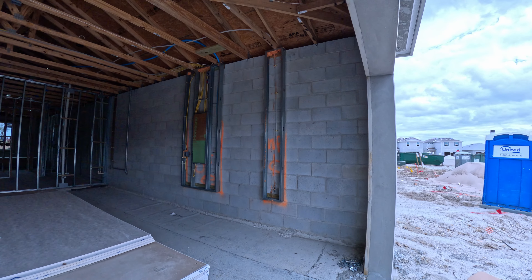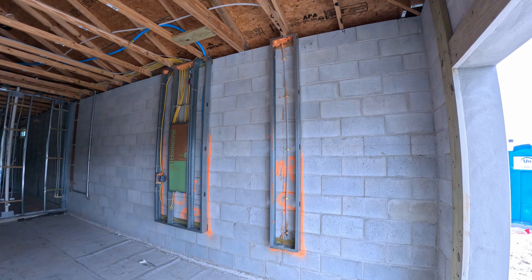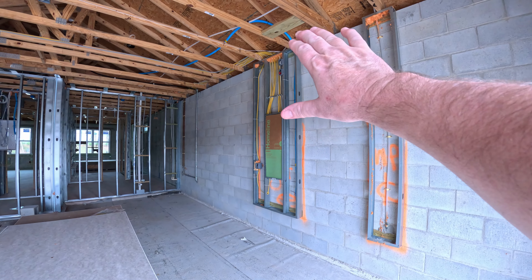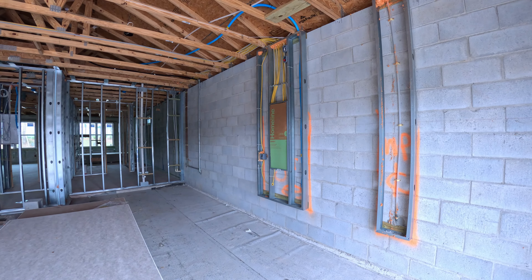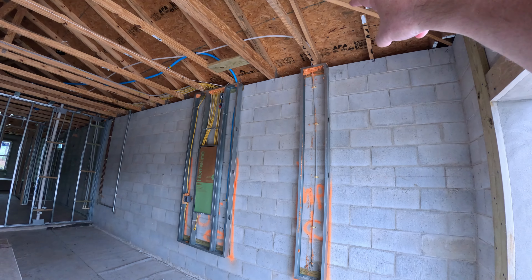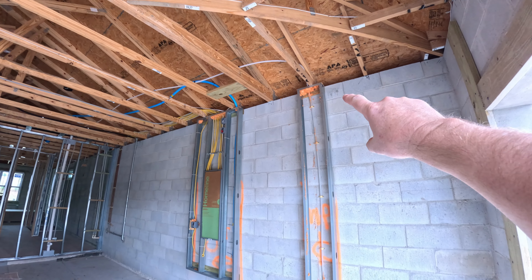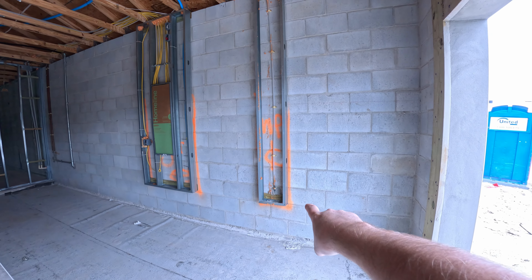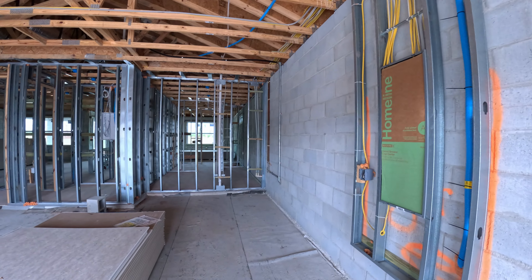Everything is absolutely level — we checked. This right here is all our main wiring for the house, obviously power for the house. This is our water main that rises up here. That's our water main right here, and that's our faucet.